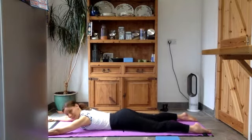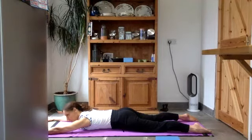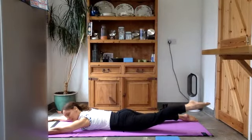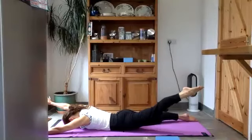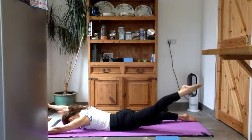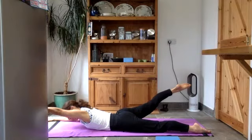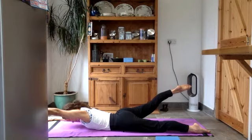Give yourself a little shake. Push down through both feet and both hands — it's like you're trying to tuck your tail. Lift your left leg up, try to keep it straight, and lift your right arm up. Hold it — try to keep your forehead on the floor. Can you push down to your right foot and your left hand? Good. Lower the hand and lower the foot. Now lift your left hand and your right leg up, pushing down to your right hand and left foot. Hold it there.